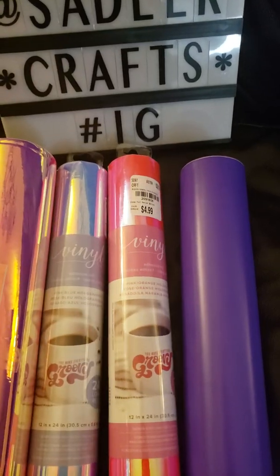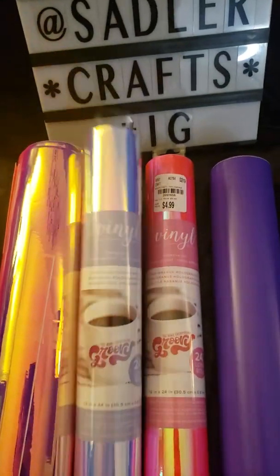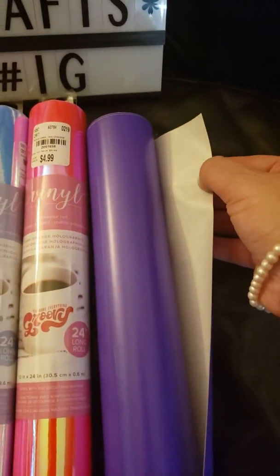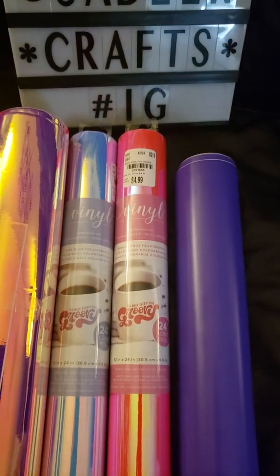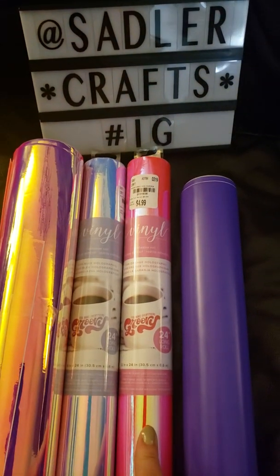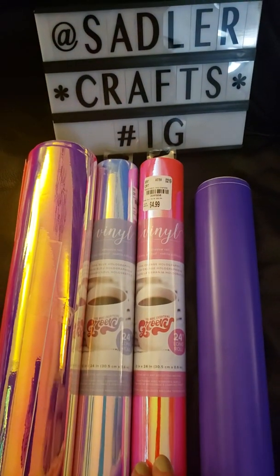For any of you guys who got some of this Tuesday Morning new vinyl — I just checked and yes, this one has the transfer paper on the back also. So if you do have transfer paper, you don't have to use yours. It did come with transfer paper on the back. Once you cut it, you just peel it off the back, place it on the front, and lift your design.